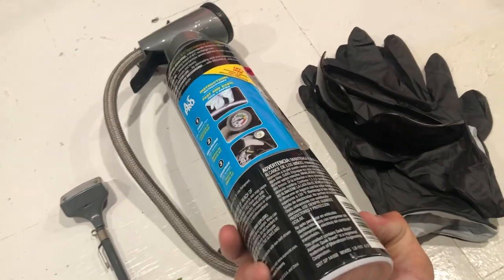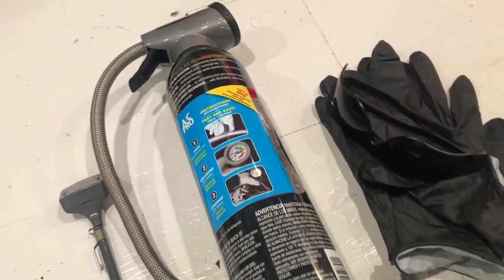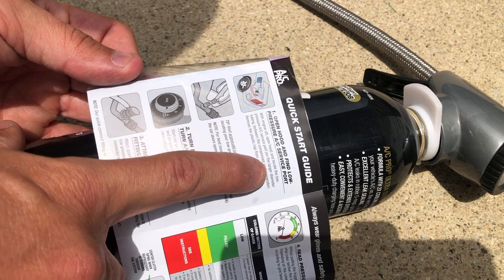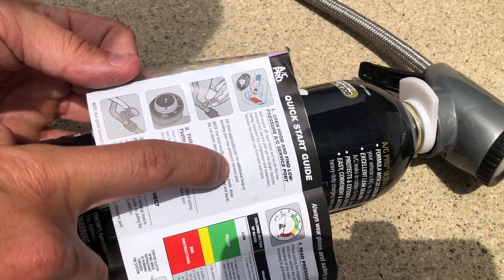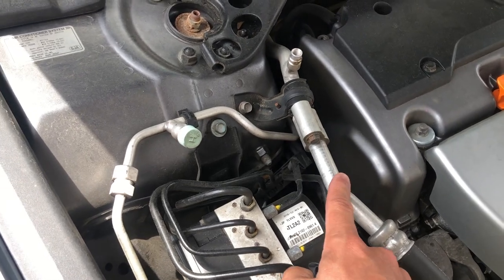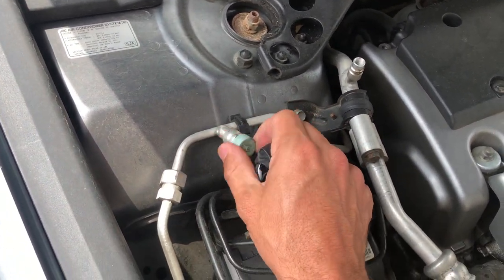These all come with instructions. It basically will tell you from start to finish exactly what you're going to do. You need to first open the hood and find the low pressure service port. The low pressure service port is oftentimes found just after your accumulator, and it sometimes will have an L on the cap.